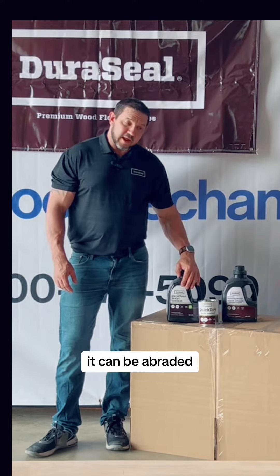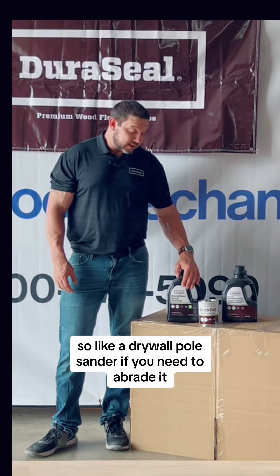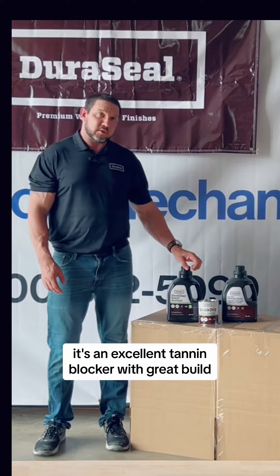It's not particularly buffable — it can be abraded, just not with a buffer, so like a drywall pole sander if you need to abrade it. Two to 24-hour hot coat window, and it's an excellent tannin blocker with great build.